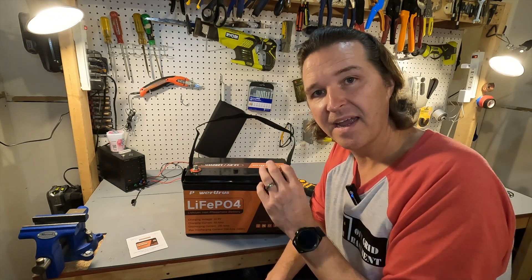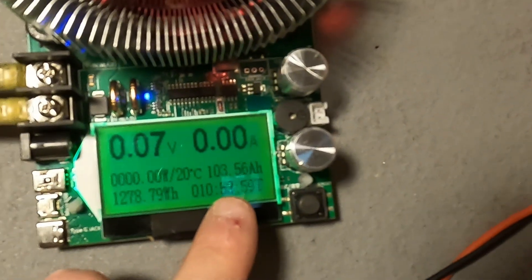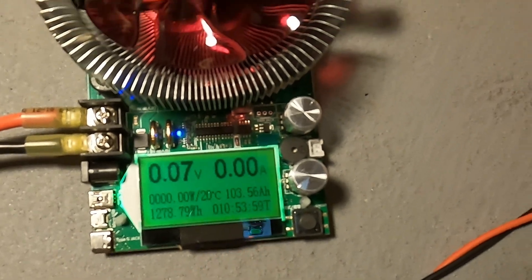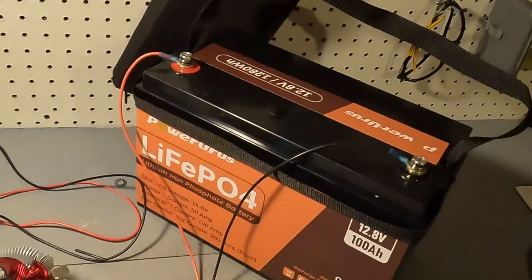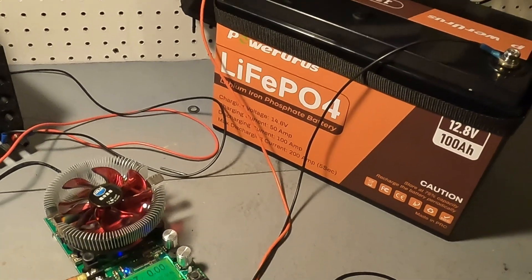The capacity test is complete. What we have is 103.56 amp hours of capacity for this 12 volt lithium iron phosphate battery by Power Urus. We're going to go ahead and charge it back up and do some high amperage testing.